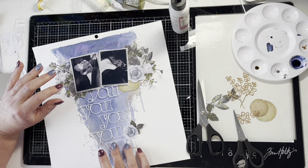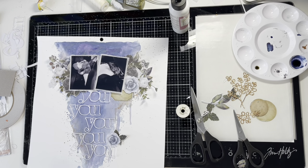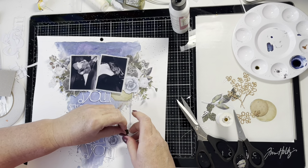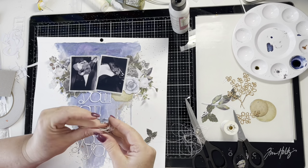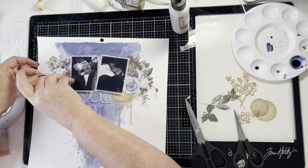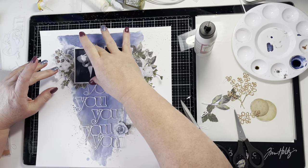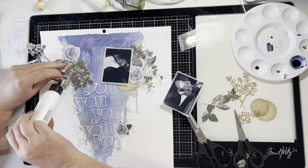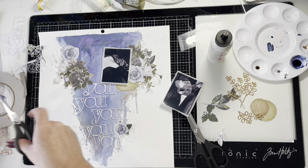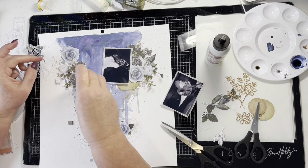I'm very much sticking to a blue, gray, and white color palette for this layout. I've stuck a little label in there for some journaling. Once the mixed media background was done it came together super fast. Now I'm cutting some sewing thread and placing bunched-up bits layered underneath some of the flowers on each side of the photos and down by the little rose in the title — it just creates yet more texture and interest. I also sometimes use medical gauze, which gives a similar effect.